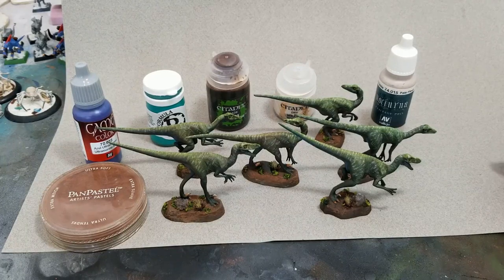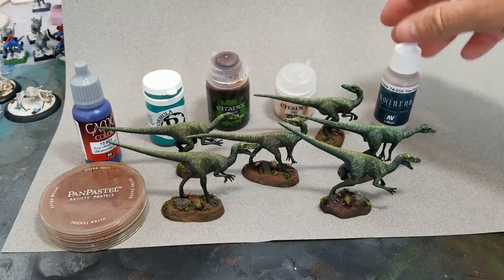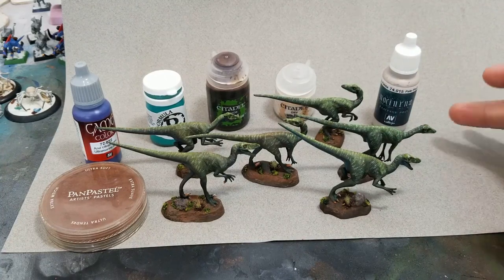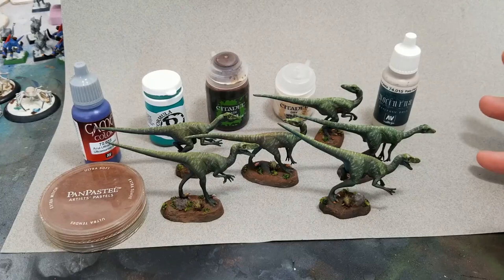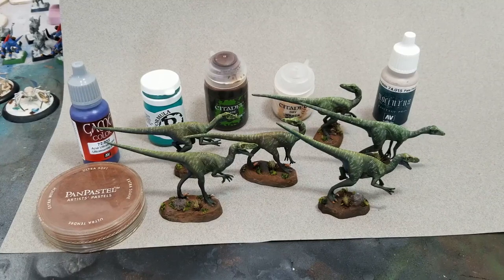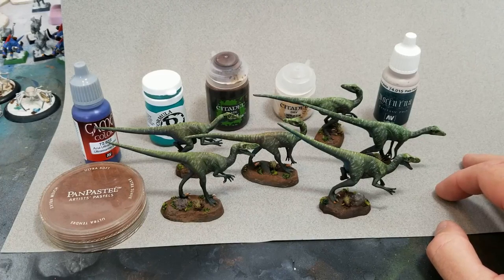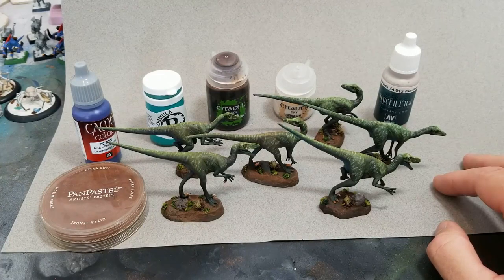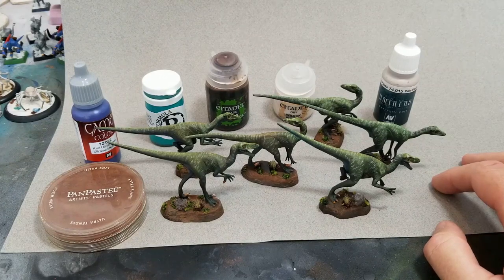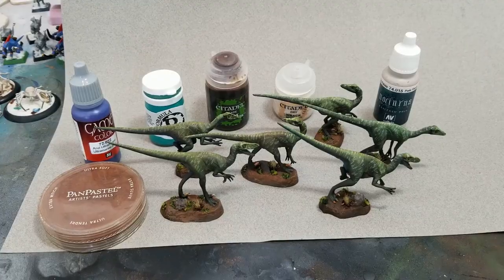Sorry for the clickbait title — if you were looking for a showdown between Vallejo and P3 and Citadel or something like that, these are just my favorite paints and I use all of them. The paint job came out looking really really good and I thought I would talk about why I like these paints for their particular jobs so much.